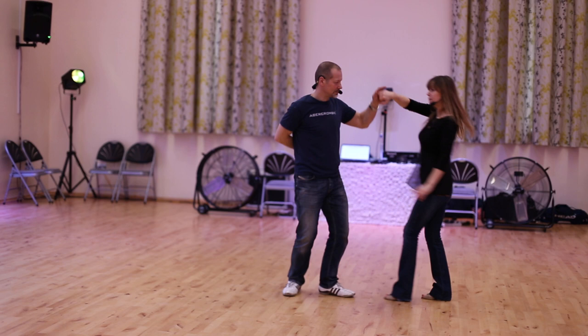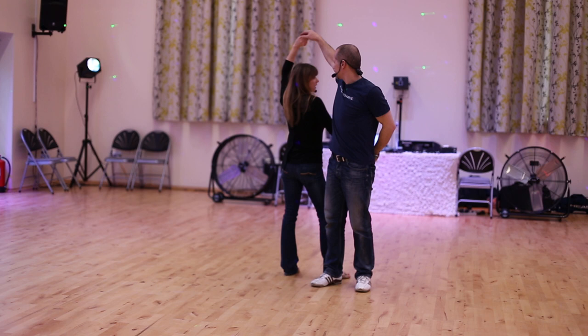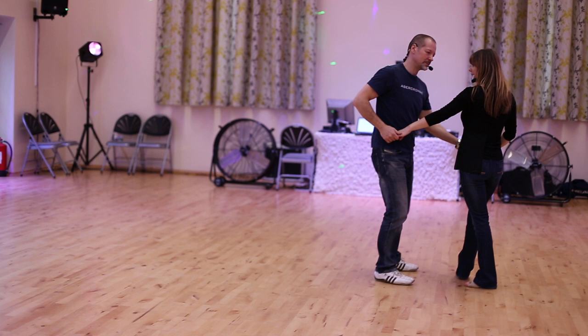Sequence two, starting with the pretzel. So we've got the signal for the pretzel there — behind the back, raising the left hand, lowering the left hand, raising the right, making sure we stay nice and close here, nice relaxed arms. Turn, lowering the right, raising the left, picking up their hand. We do the arm jive, so we go hip, hip, shoulder, into the swizzle, and then we wrap the lady back in.